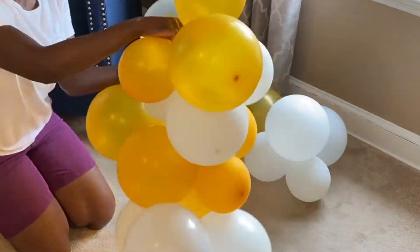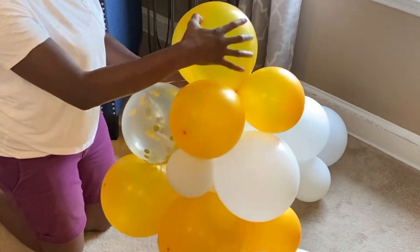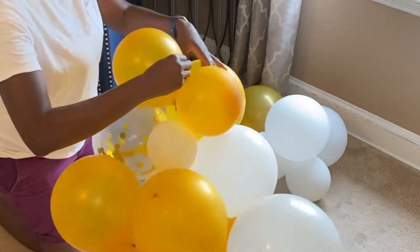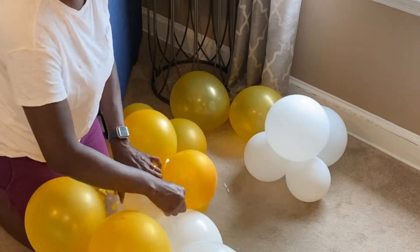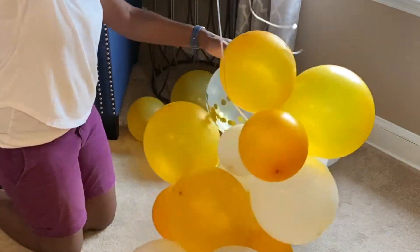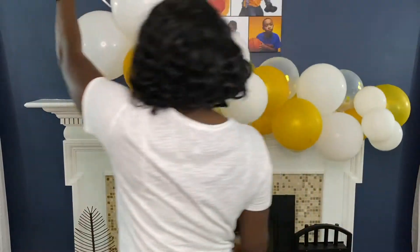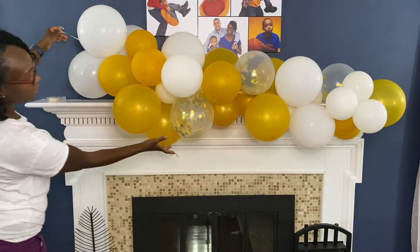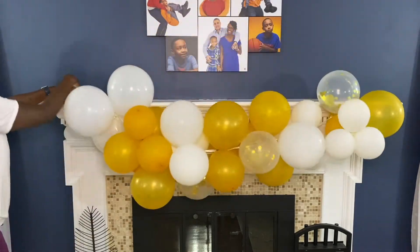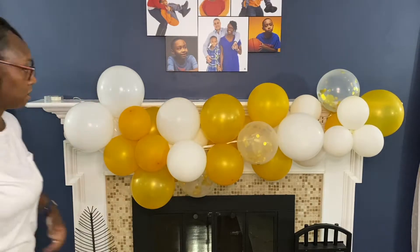This is really the full process. Other people do other methods — like I've done in the past using the balloon strip kit — but I find this process to be very easy and very budget-friendly. I'm going to be staging it here on my fireplace so that you can get a good look at how the garland is going to look after it's all attached.